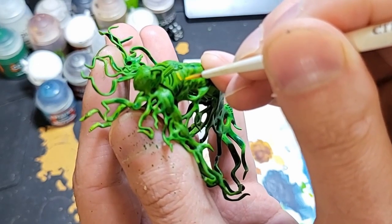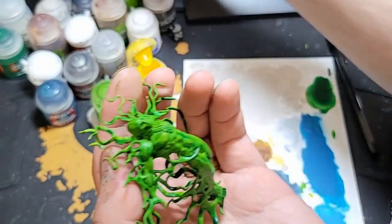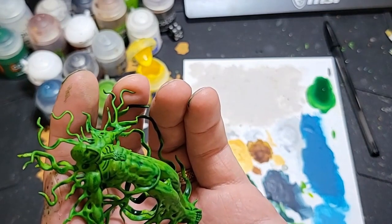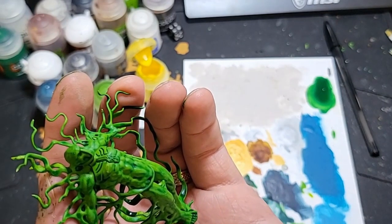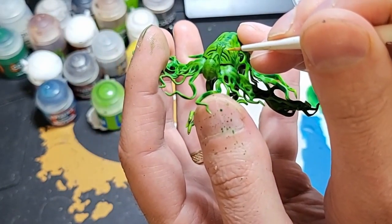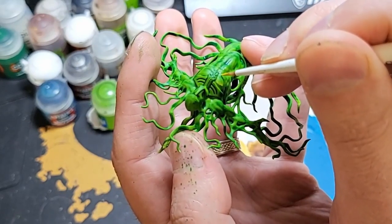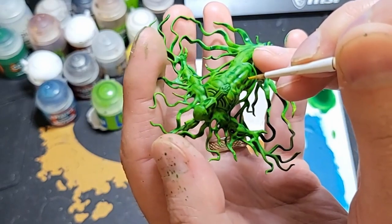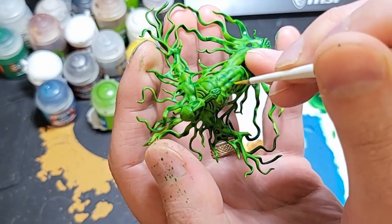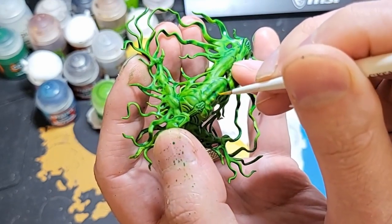If you accidentally get the brush stroke too large, you can always wipe it away and try again. Of course, with the yellow, we'll do the same thing on the tips and where the squiggly parts meet. Just where it looks kind of lightly highlighted.